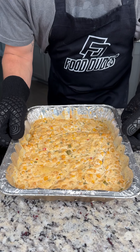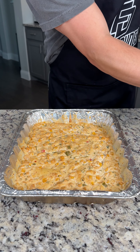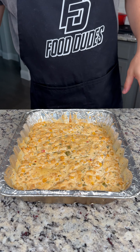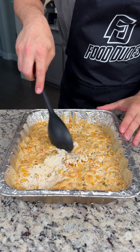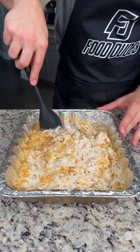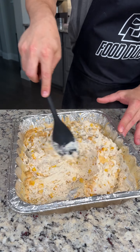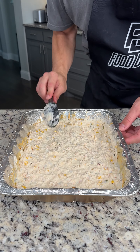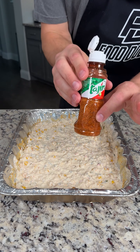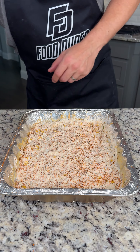We just finished our second hour of smoking and our corn dip is completely finished. The cheeses are melted, so we're just going to take our spatula and stir this up. There's a little bit of a crust on top, but that mixes up nicely to reveal this beautiful dip below. Once you've fully mixed up your dip, go ahead and add a little more tajin — just a light layer on top.